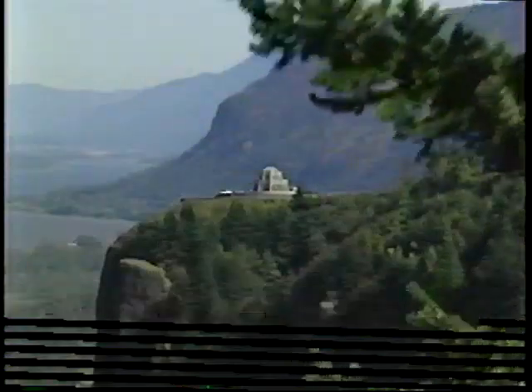A TV picture is made up of 525 lines, which are split into two fields. Each of the horizontal lines scans one field, left to right, from top to bottom. Upon completion, the beam returns to the top and scans the next field. This occurs 30 times a second. Every line has a negative-going synchronizing pulse, called the SYNC Pulse.